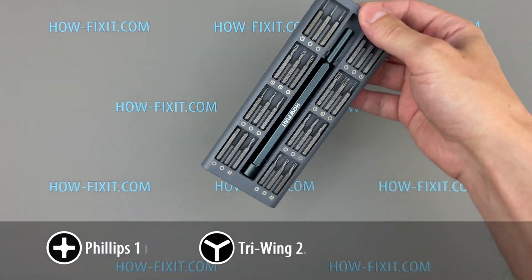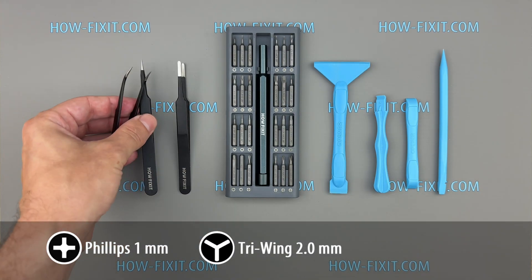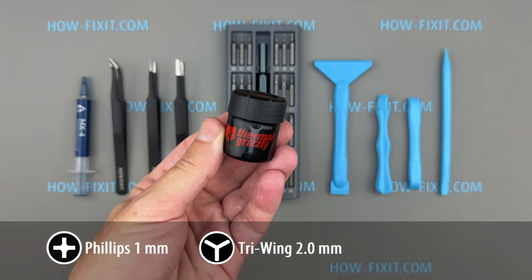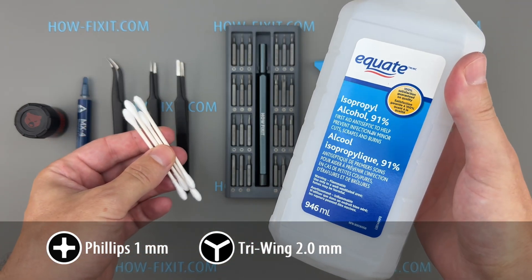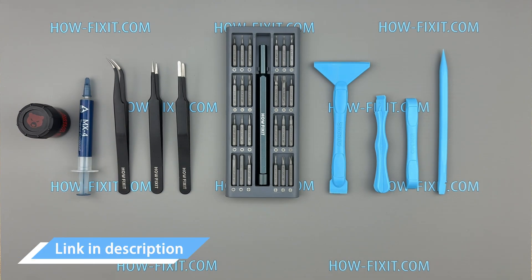For this repair, you will need a tri-wing and Phillips 1 screwdriver, plastic pry tools, a pair of tweezers, thermal paste, and thermal putty — I'll specify the type later. You will also need isopropyl alcohol and cotton swabs. I've included links to all the necessary tools in the video description below.